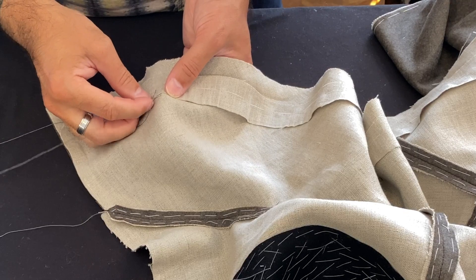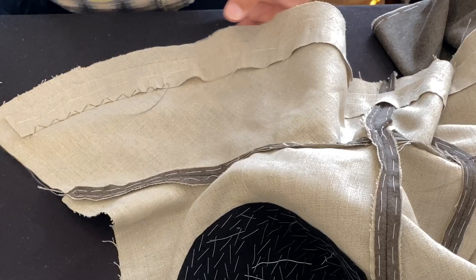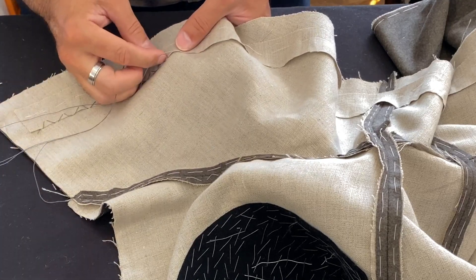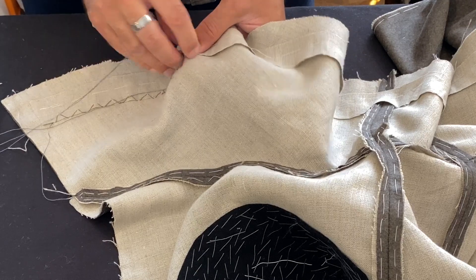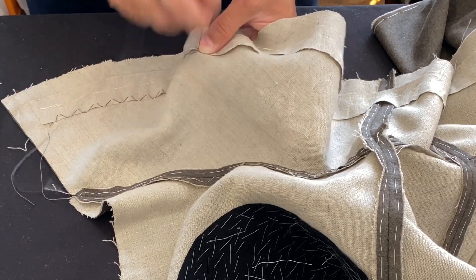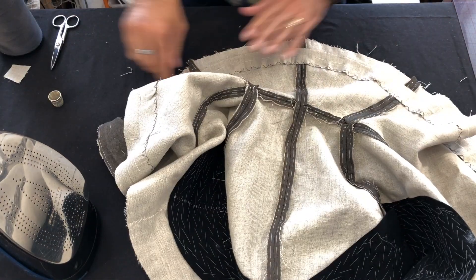We're keeping it fairly wide. As I work, I'm using my thumb to push just a little bit of fullness into each stitch, and this helps accommodate the extra width that's at the top of this strip. As we continue to work, because it's positioned between each of those stitches, it will collapse down over time and we'll be able to get it nice and well squished in place.